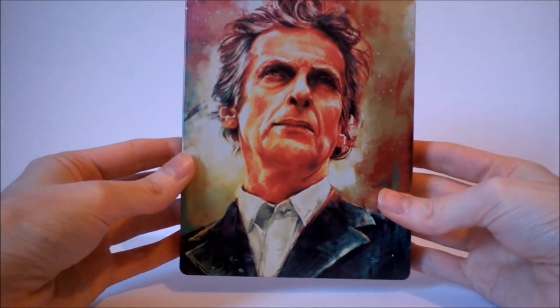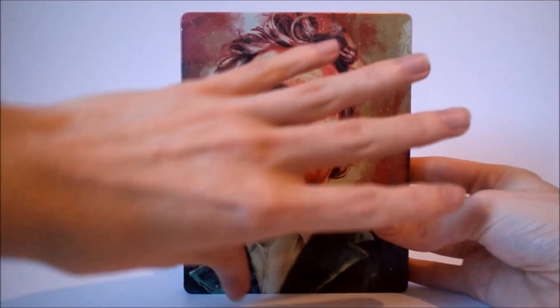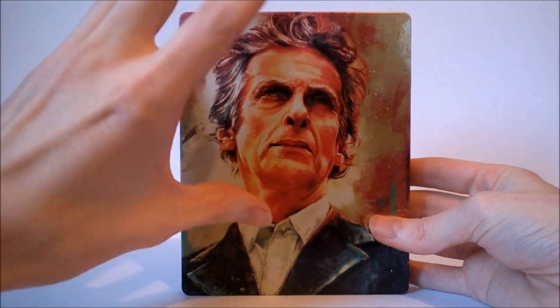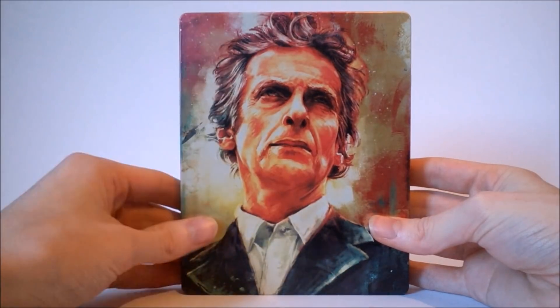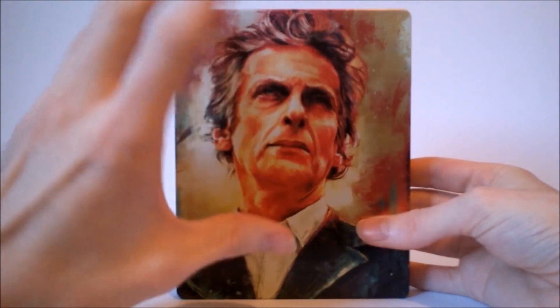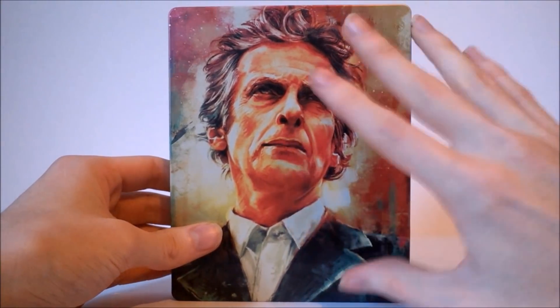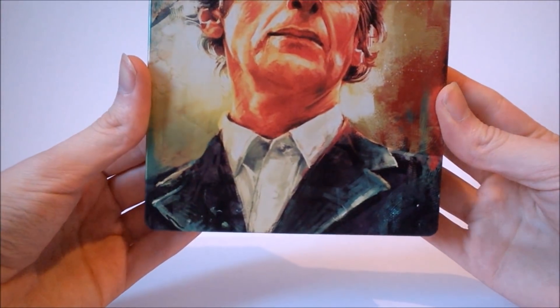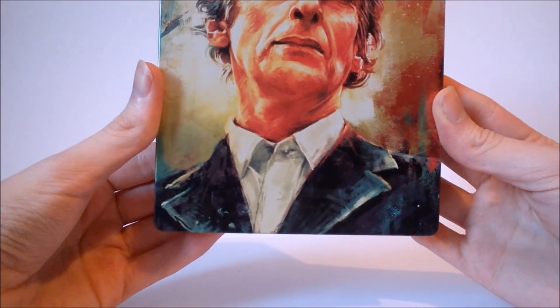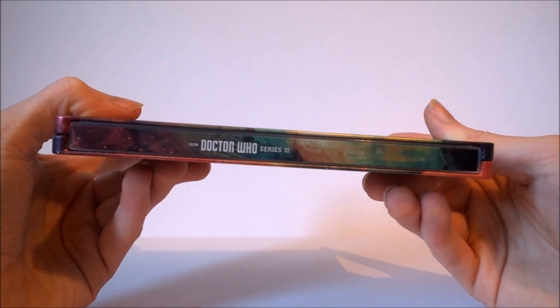Taking a look at the actual Steelbook itself now. As I was saying earlier, this was illustrated by Alice X Zhang, the same person who does the Titan Comics covers and quite a lot of other Doctor Who related artwork including the Series 9 Steelbook. To be quite honest it looks absolutely beautiful — I would love an actual print of this at some point, maybe a giant poster. The way she uses lots of contrasting colours — this rather watercolour-style effect with Peter Capaldi nicely at the very front, with the different strands of hair blowing everywhere — is brilliant. I really like the rainbowy effect in the background, almost a bit of a fire design that is reflected onto the face itself. The detailing is very sharp and I am very impressed with how it's turned out, including the detailing of the clothing with the rather nice velvety jacket.